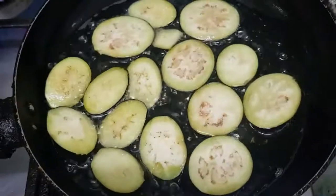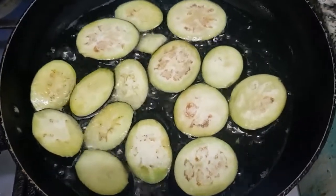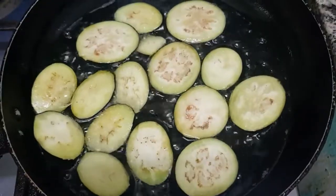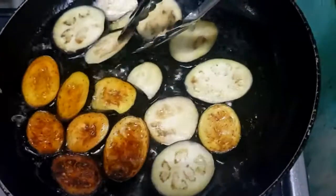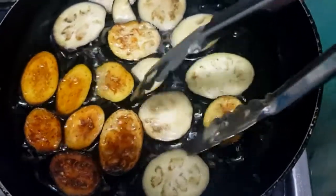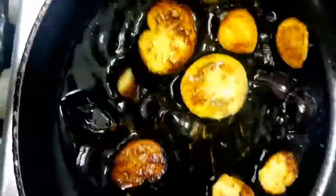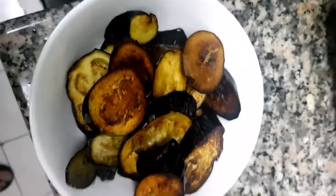To make the eggplant more delicious, we can fry it while the pork is being tenderized in the pressure cooker. Every time I make kare-kare, I fry the eggplant first because I appreciate its flavor more when it's fried before mixing. Once it turns brown, set it aside.